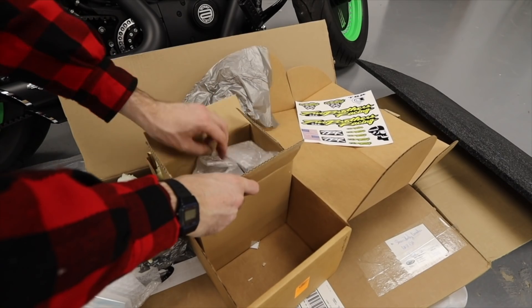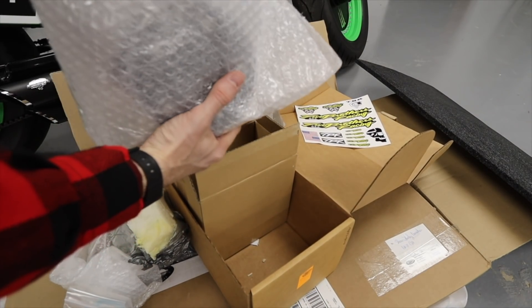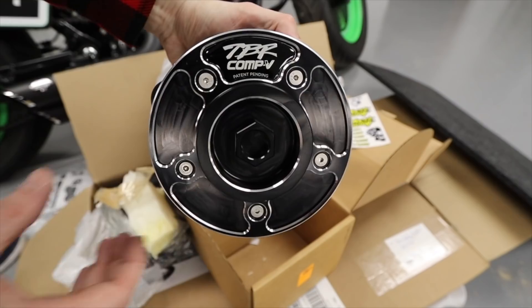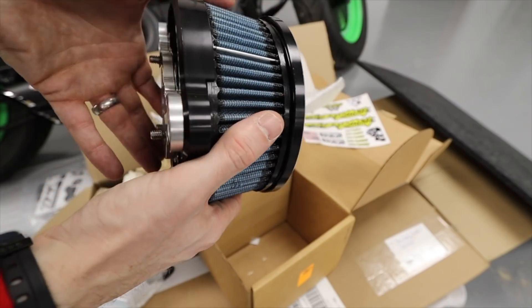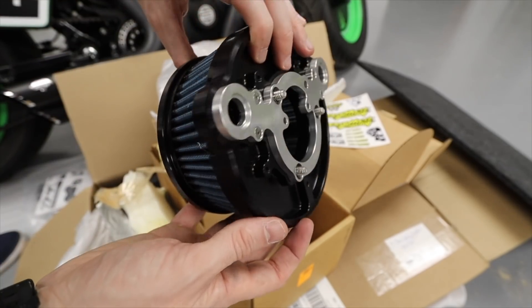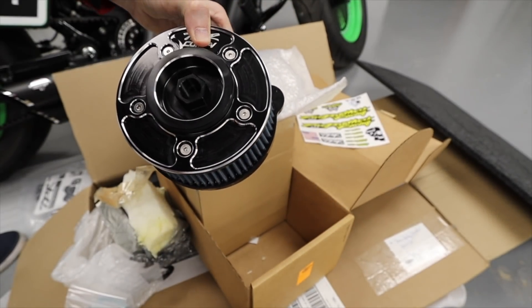We've hit 20,000 subscribers now guys, so thank you very much for the support! I also forgot to show you something else from TBR - this is the air filter or air cleaner that I'll be going for. It's only just been released I think, and I figured it would complement the exhaust system nicely.